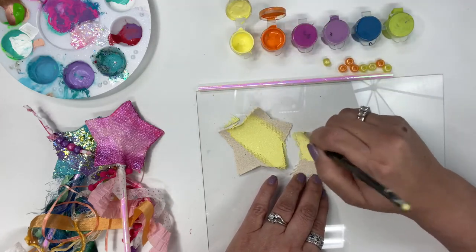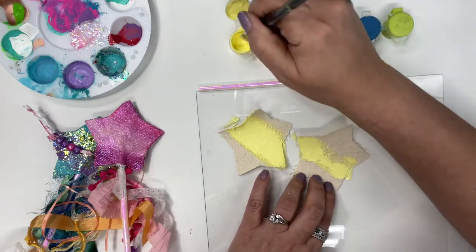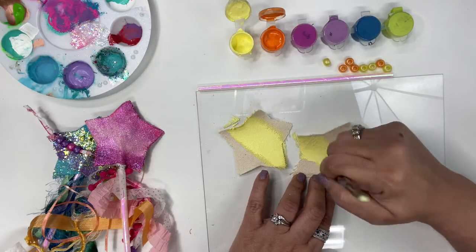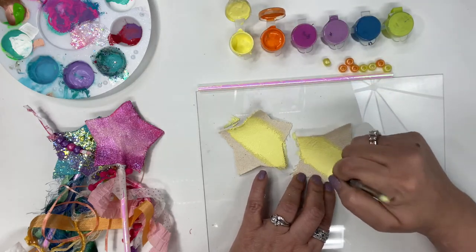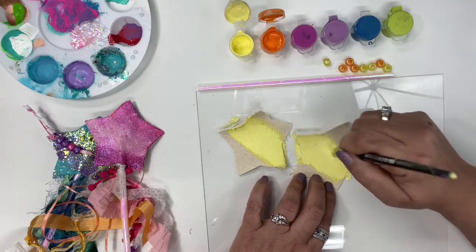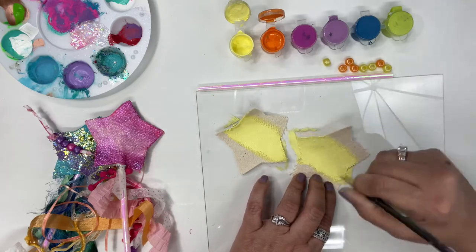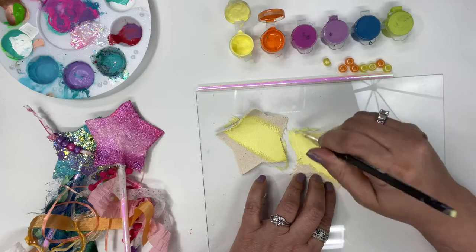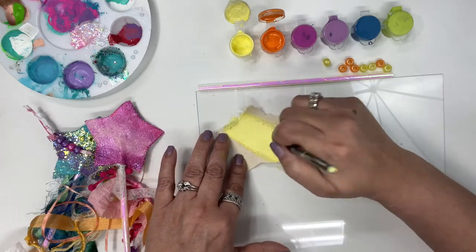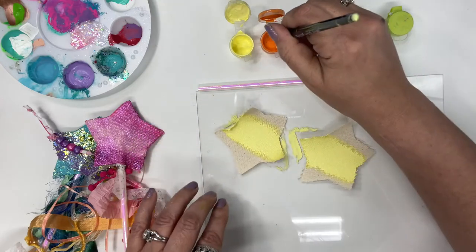Don't worry — if this gets on your fingers we can easily wash our hands later, this is water cleanup. Now if it does get on your clothes that's a little bit harder, so we want to make sure we're wearing an apron or an old t-shirt so it does not stain our clothes — at least not our good clothes, unless you want to make a statement! All right, so we've got our yellow down the center and now we're going to go for our orange down the sides.